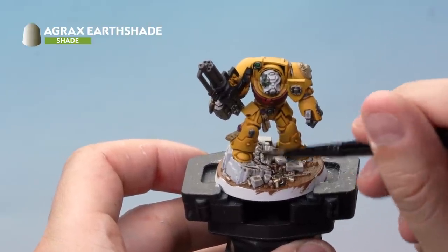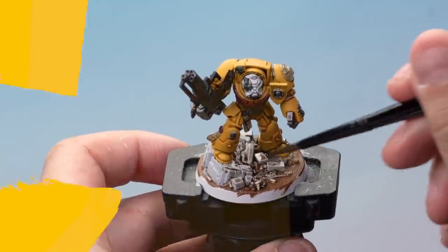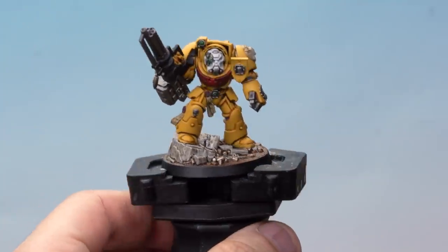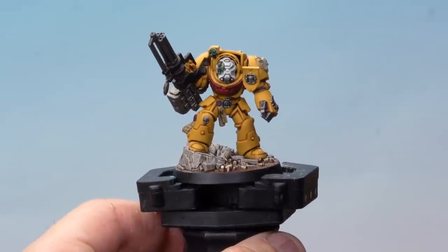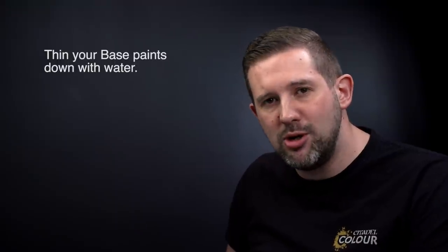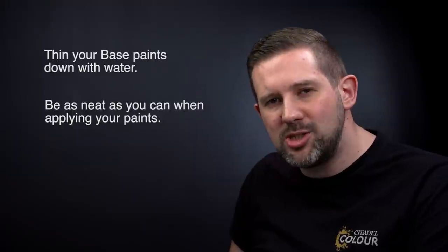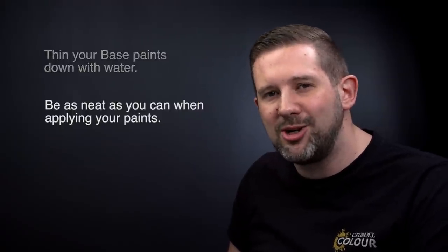Once it has dried, paint the rim of the base with Abaddon Black. And there we go — with the base done, Brother Etrus is ready to defend Shield Generator Gamma-9 against the hordes of Orcs. That's how you can paint Brother Etrus of the Imperial Fists up to battle-ready standard in no time at all. A couple of things to remember: when applying your base coats, always thin your paints down — that will help them go onto the model a lot more smoothly. And when applying all your paints, try to be as neat as you possibly can, but don't worry if you make a mistake — you can always go back later and correct them. Hope you enjoyed the video. Happy painting!